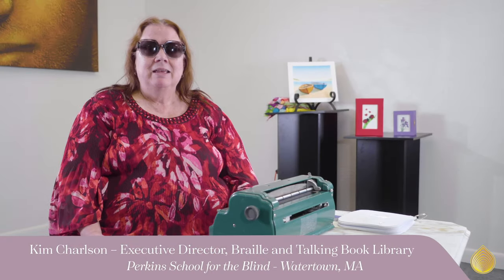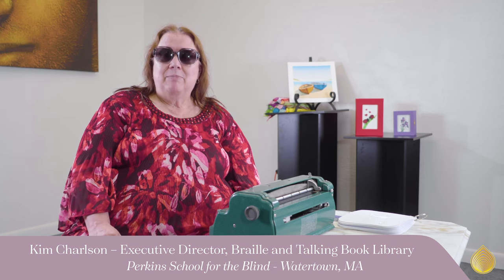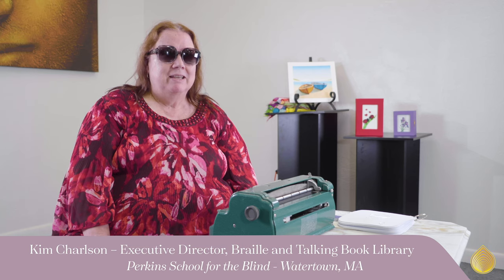I'm Kim Charlson, and I'm the Executive Director of the Braille and Talking Book Library at the Perkins School for the Blind in Watertown, Massachusetts. I had the opportunity to work with Quilling Card on the design of their Braille card line, and I wanted to share with you a little bit of background about Braille.